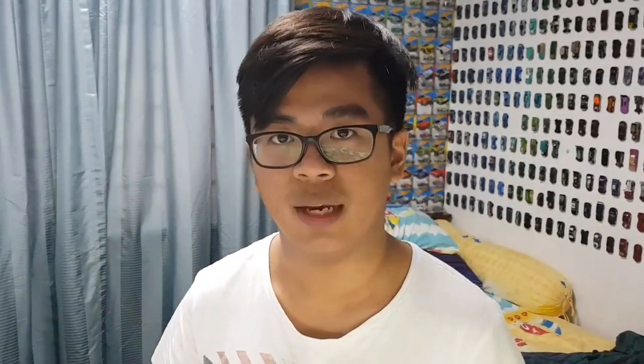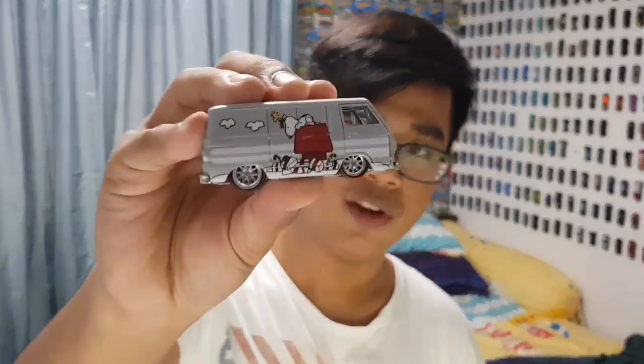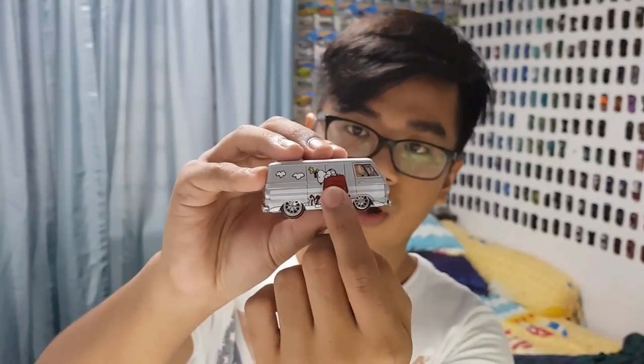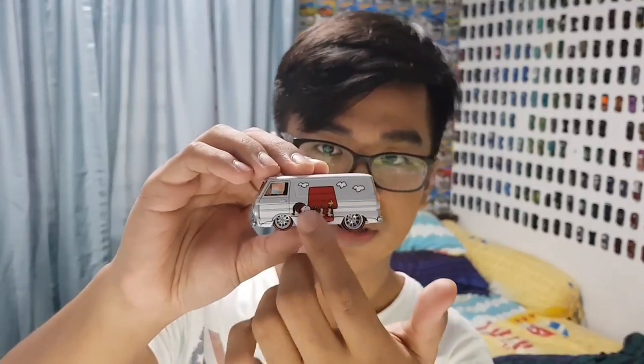First, let's talk about practicality. If you're a loose collector, you can hold the car and play with it, maybe roll it around the table and have a 360-degree view of the car. For example, on the Pop Culture series, this Dodge A100 right here — you can see on this side it has art with Snoopy on the doghouse, but on the other side it's a different art style with Snoopy hanging his socks. If you're a carded collector, you're not able to see the other side of the car, let alone fiddle with it.